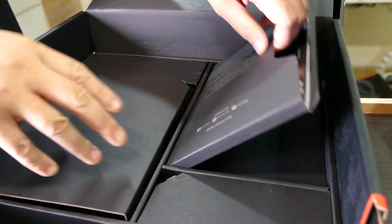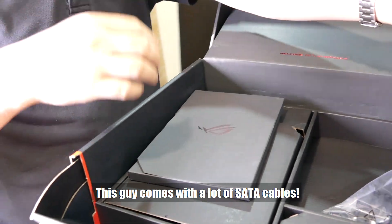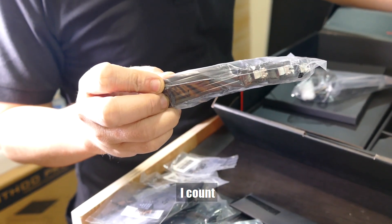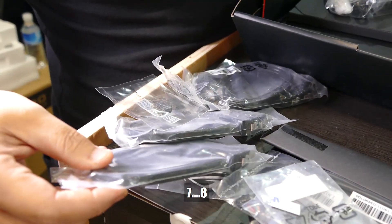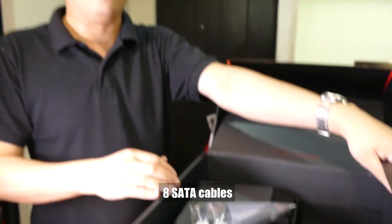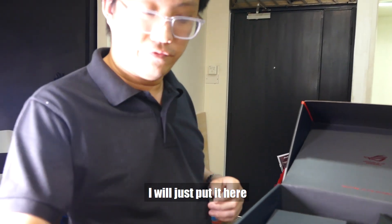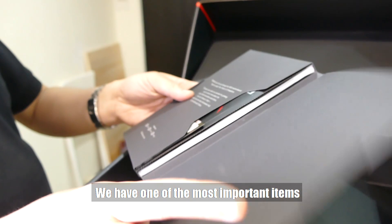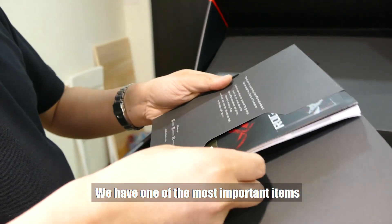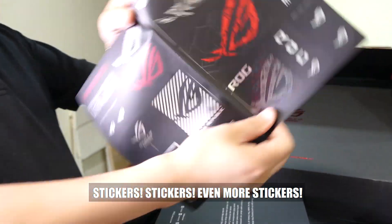Let me open this other section. More cables — this guy comes with a lot of SATA cables. I count one, two, three, four, five, six, seven, eight — eight SATA cables. That's a lot of SATA cables, even for a Threadripper board. So we have the Wi-Fi Bluetooth antenna for the set itself. And finally, we have one of the most important items — stickers! Even more stickers!